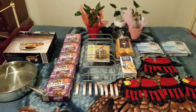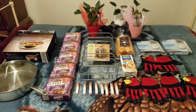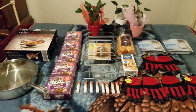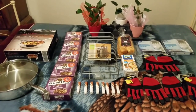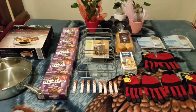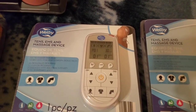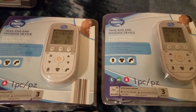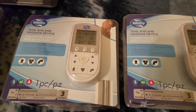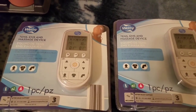Hi everyone, how y'all doing today? Here's my dumpster haul from Aldi - you ready to do the recap? Here we go. There's my Welby TENS EMS and massage device, and there's the one I got a few days back - I didn't want you to think they were the same ones. That's pretty cool, now I got two of those.